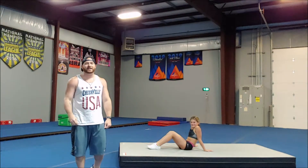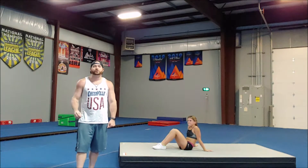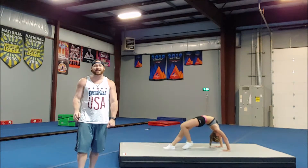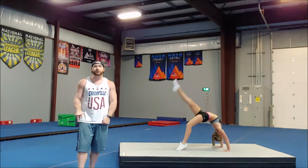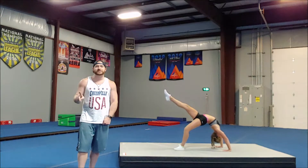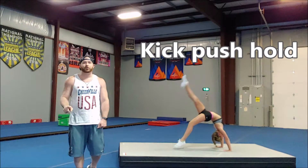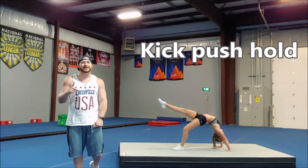For our final advanced movement drill, we're going to set up that same bridge shape. Emma's going to take her push leg and bend that leg slightly so that she has a bent knee to push from, then she's going to kick her kick leg, push from her push leg, and land back into this extended bridge. She's going to kick, push up off the floor, and land with that top leg still extended in a straight line.